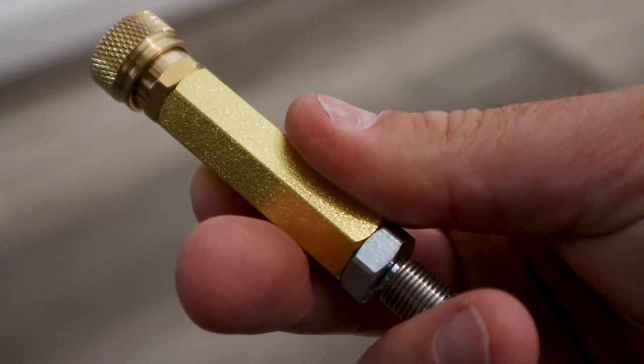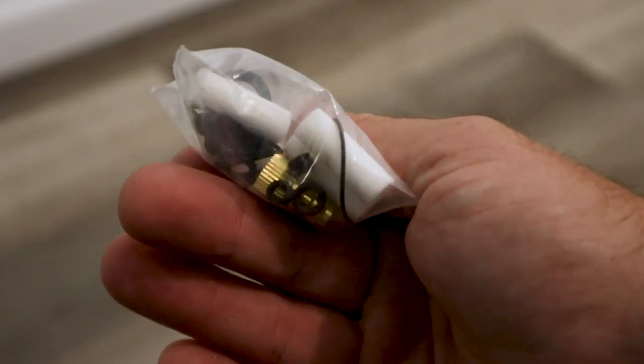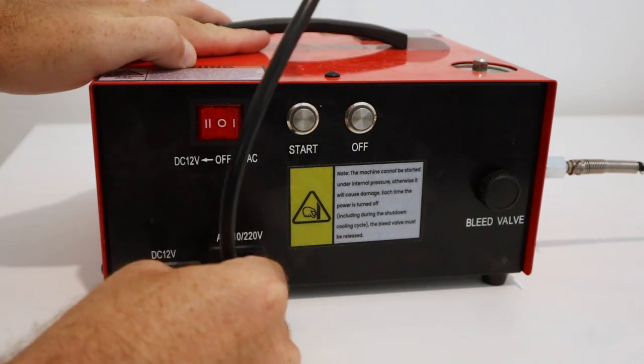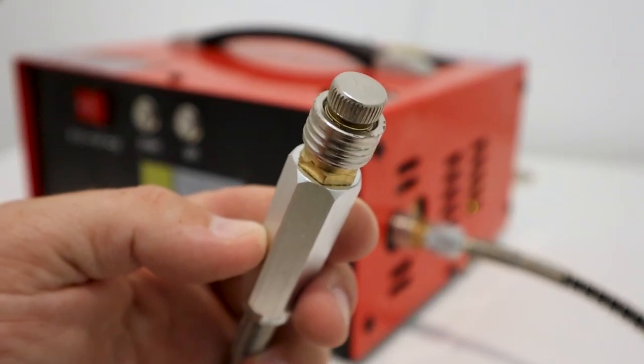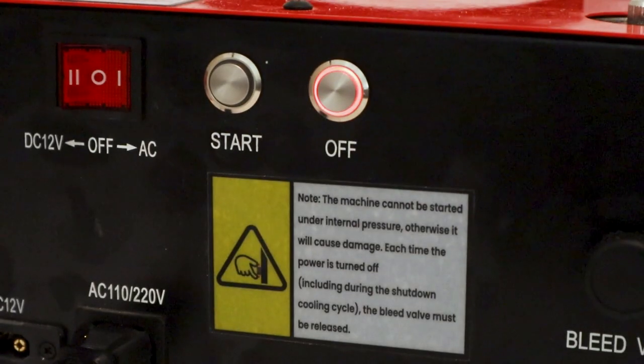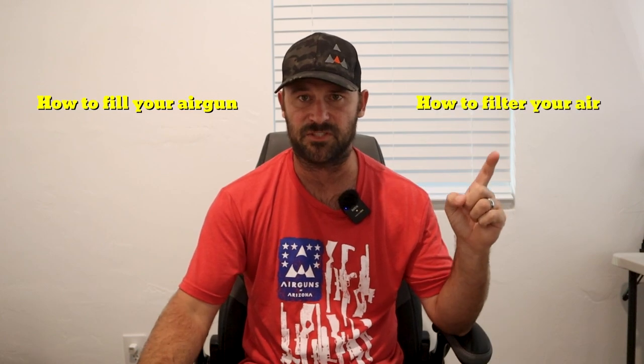I get a lot of calls — people calling me on my business line asking some very basic stuff about filling guns. I'm always willing to have that conversation, but I think the best way to address this sometimes is by a video demonstration. In this video, I'm going to cover two topics: the first is how to fill your air gun, and the second is how to filter your air.